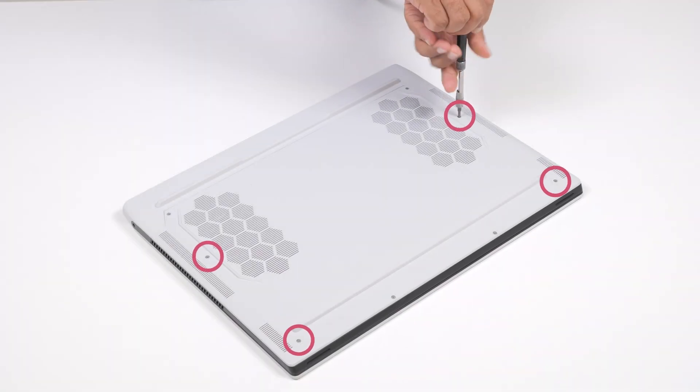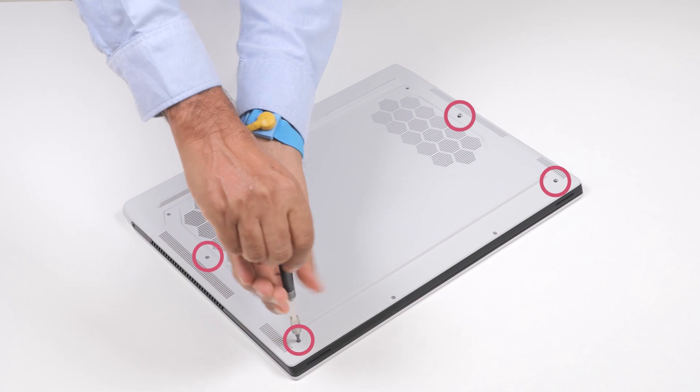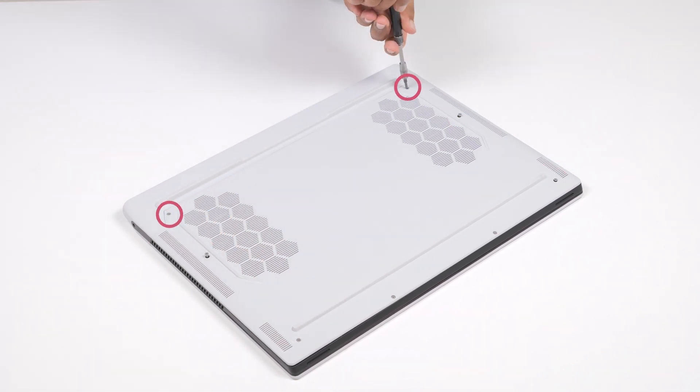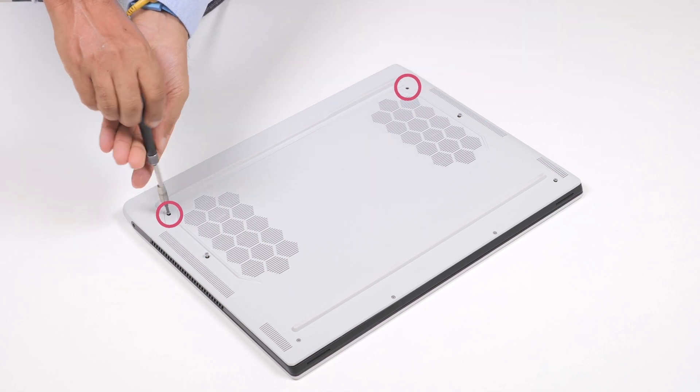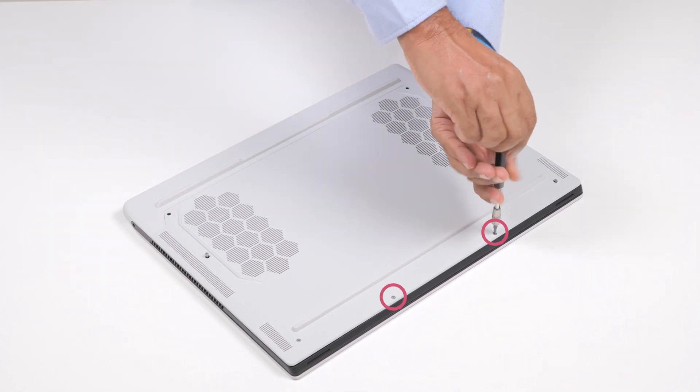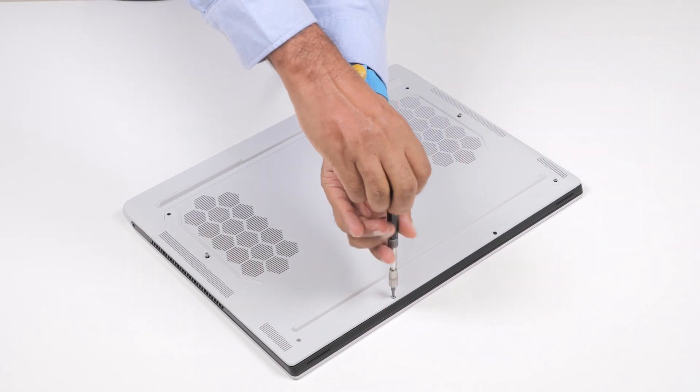To begin, loosen the four captive screws that secure the base cover to the palm rest and keyboard assembly. Then, remove the two M2.5x9 screws and two M2.5x5 screws that secure the base cover to the assembly.